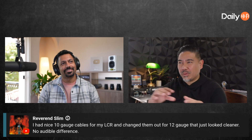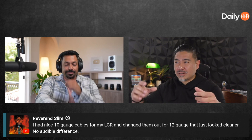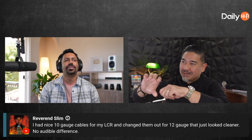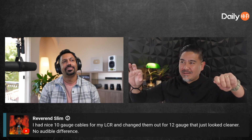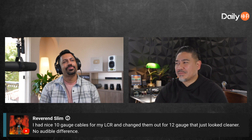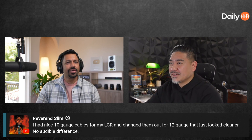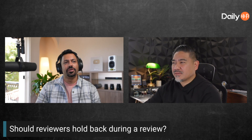If you need to combine thinner wires, twist them together — put one side on a drill, clamp it, and twist it real nice and even. Now you have a twisted bundle, and it looks cool. A viewer said he had 10 gauge cables for LCR, switched them out for 12, and heard no audible difference.